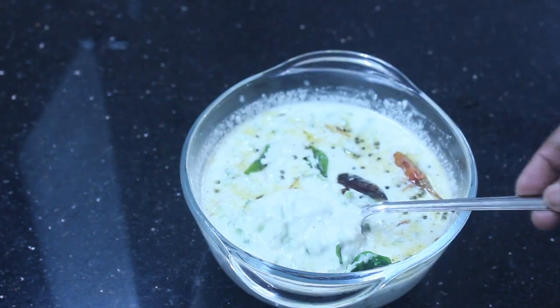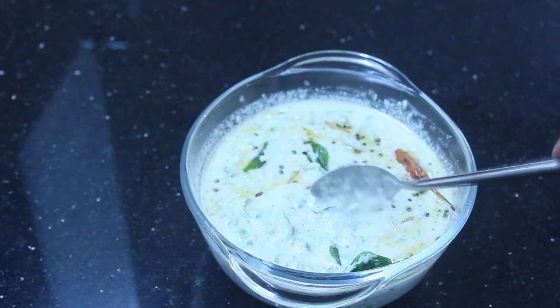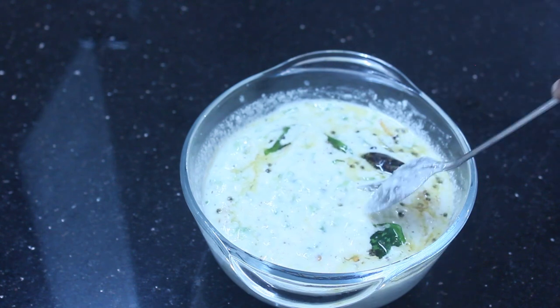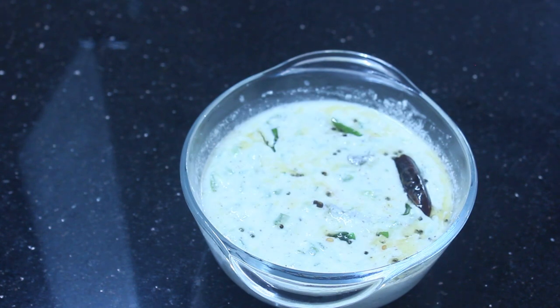It's very tasty. The peach is ready to eat. If you don't like it, you can use the alternative. Thank you.